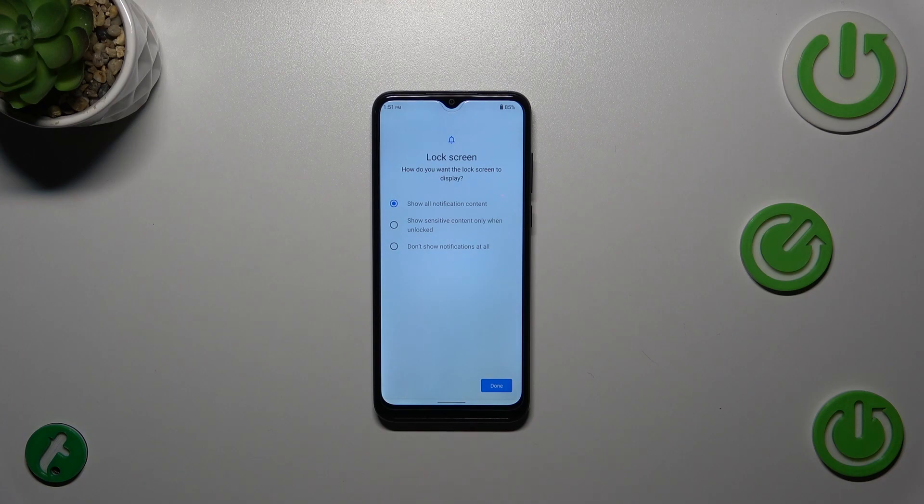Here we have to decide what kind of notification content we want to show on the lock screen. Just pick the option you want to use, tap Done, and then tap Register.